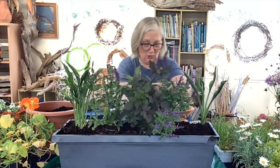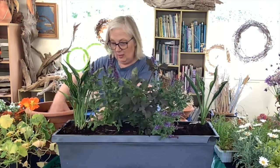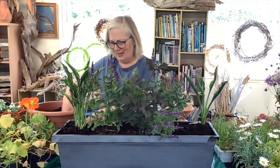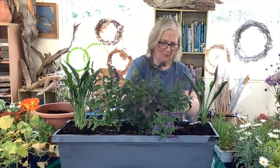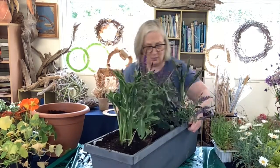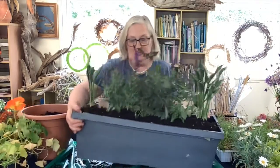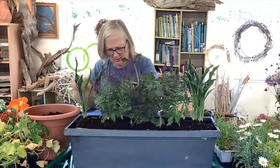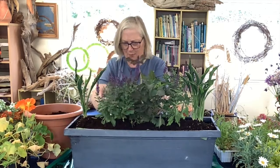What to put in next depends on what you like and what color scheme you want. At the moment I have pinks and blues, but I think I'm going to be a bit clashing and put in some orange. I have a lovely little plant I want to use — I'll give that a push around. I think it's just a little bit wobbly from being in the pot.